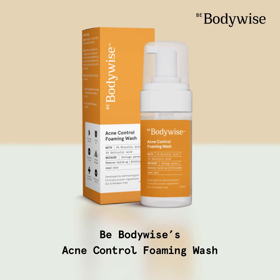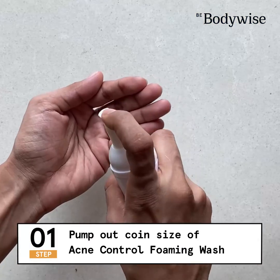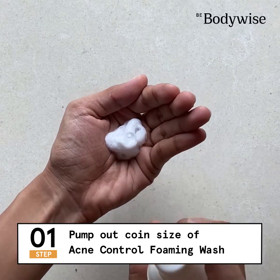Hey guys, in this video I'm going to show you how to use Body Wise's Acme Control Foaming Face Wash. The first step is to pump out about a point size of the product, so about this much.